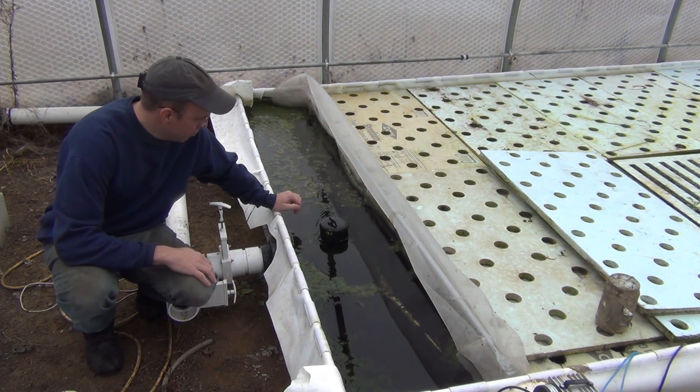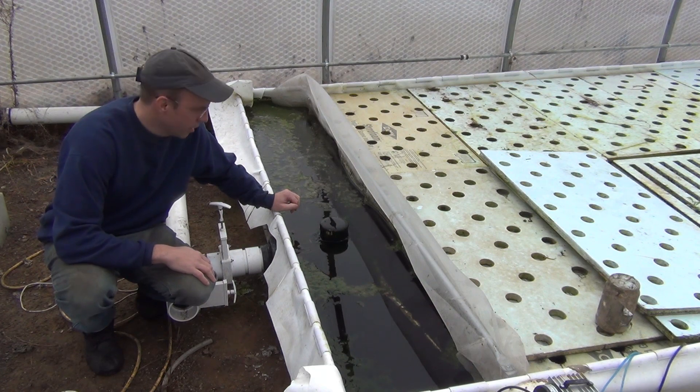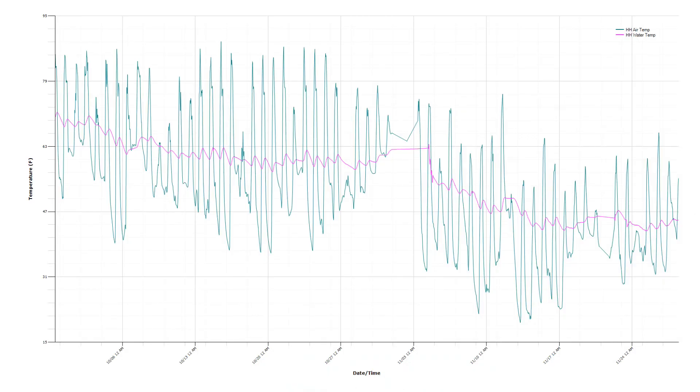At first I thought it was going to be a problem, but now I actually harvest it and use it elsewhere. I wanted to show you this quick graph of the temperatures in the greenhouse over the last two months, where it shows the high and low air temperature inside along with the water temperature with this pink line here. You can see in October the temperature was around 70 degrees, and now it's been floating at about 45 degrees or so for the last week or two.